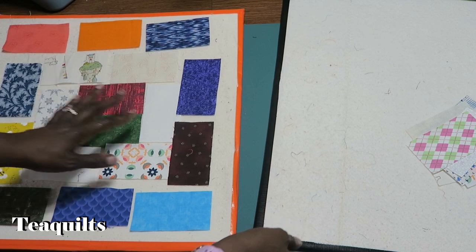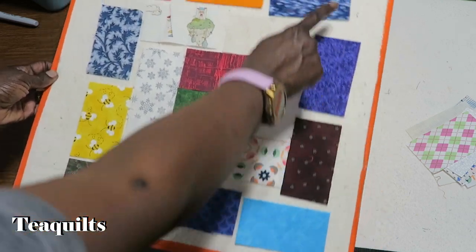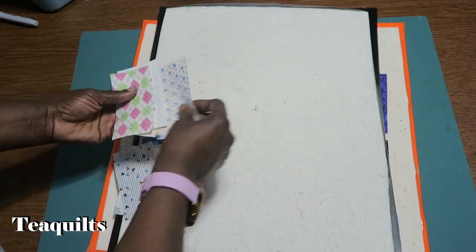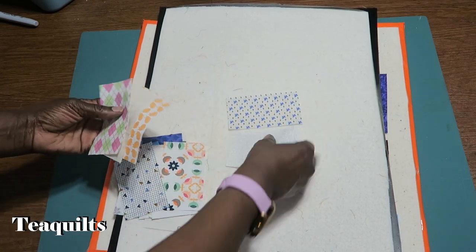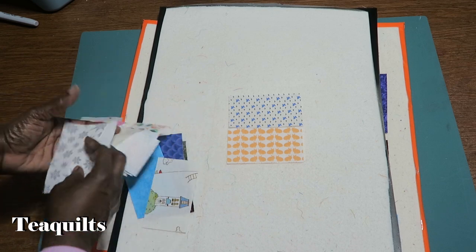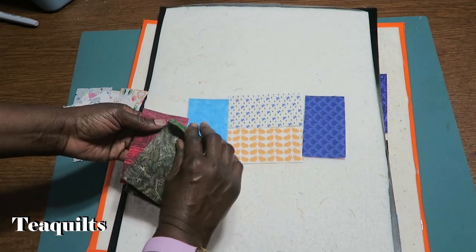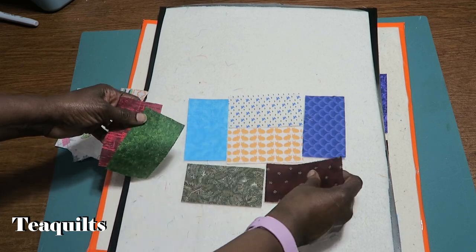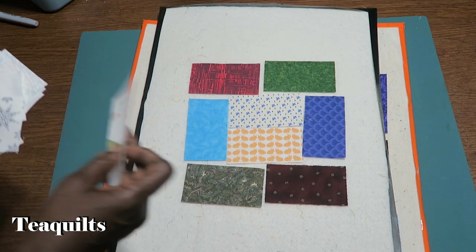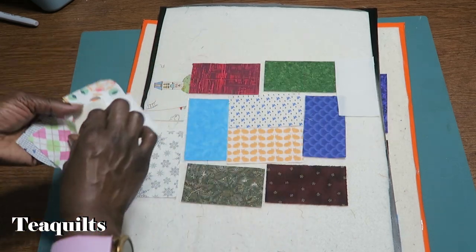I'm going to also set up the reverse block. This is how the dark block looks — whatever color is on the outside edge becomes your frame. Now we're going to set up the light block, which starts with two pieces of light prints in the center, as a matter of fact let's put two prints. Then we're going to use our six medium to dark prints, and now we have our light prints to finish this off.